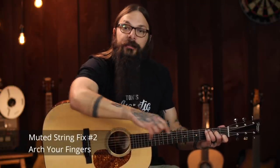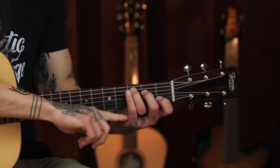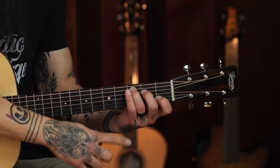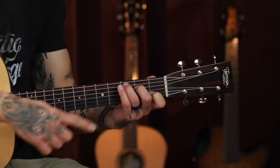Speaking of room for those open strings to ring, that brings me to the other thing I want you to look at: how much arch is actually in your fingers. A lot of times I see players on their fingertips, but their chords still sound thuddy. See how far away my palm is from the neck — from the edge of the fretboard? If I bring my palm closer to the edge of the fretboard, I'm introducing more arch into my fingers, allowing more room for those open strings to ring.